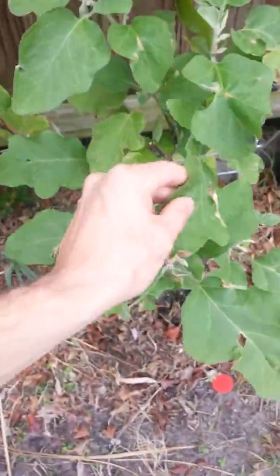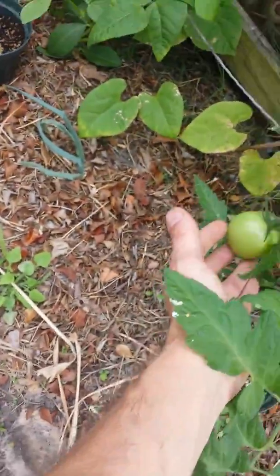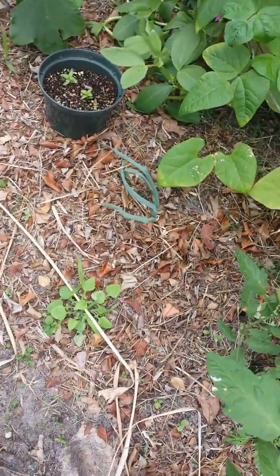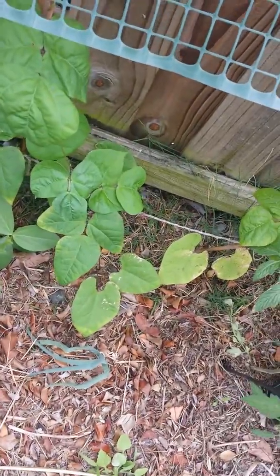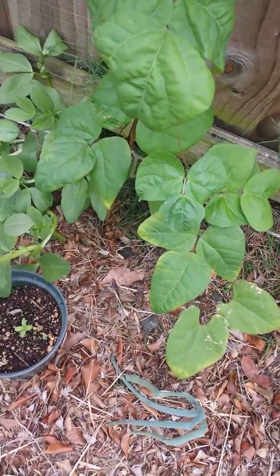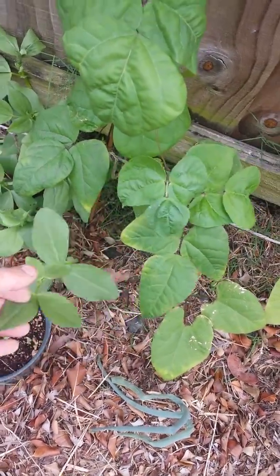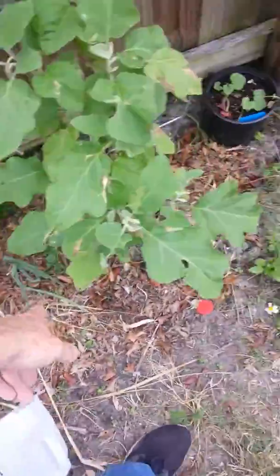Eggplant's doing alright. Tomato seems to be doing okay — I have no idea what type that is, it might be a carbon. These are fava beans — not soy, fava beans. Onions are doing good that I separated.